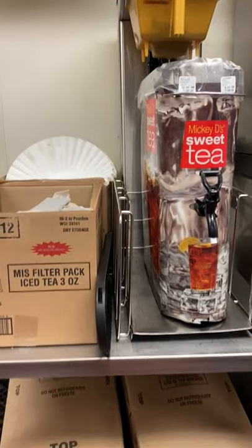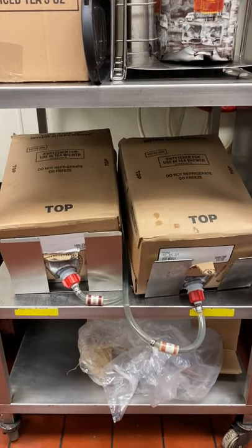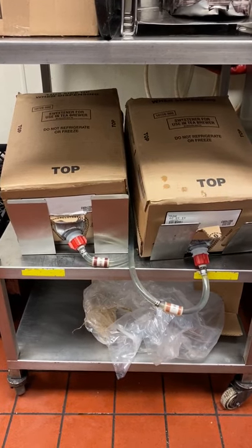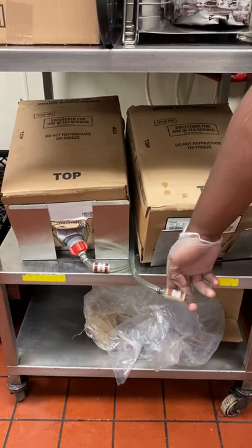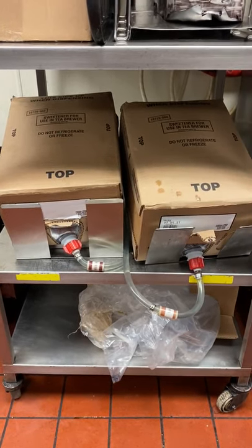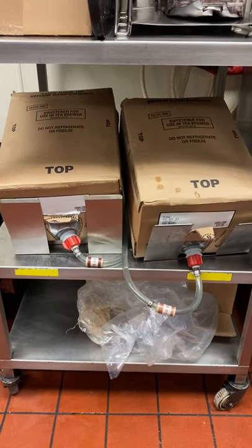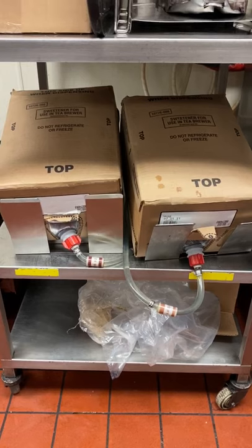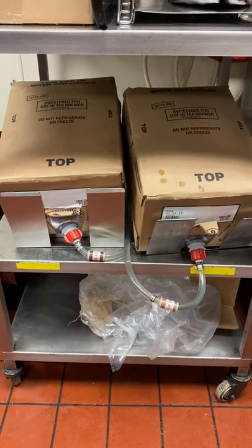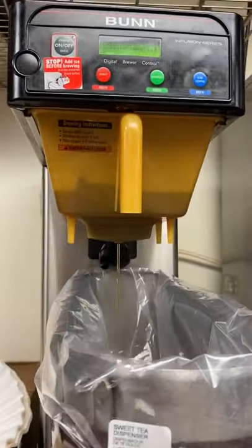The sugar is located right below the dispenser area — it's called bulk liquid sugar and is hooked up to the red nozzles. If the display screen ever says 'Change BIB 1' or 'Change BIB 2,' one of the two sugars is empty. You must change it before you can brew any more tea, and you also have to calibrate it afterward.